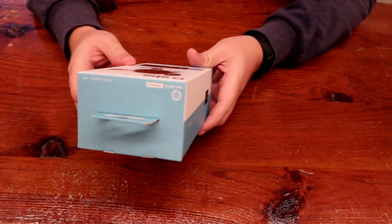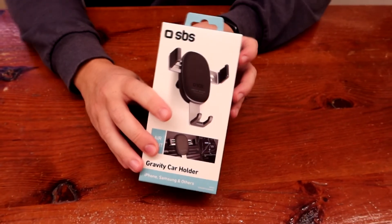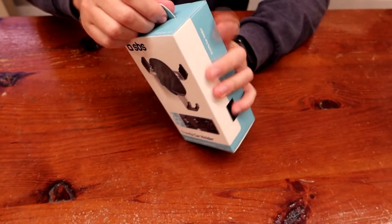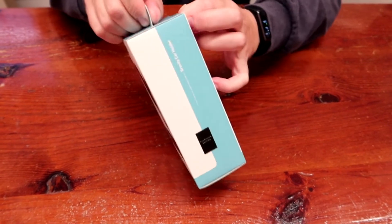We forgot our holder at home, and now we bought a new one — 9 euro in Italy, made in China of course — and we will try to unpack it right now because we need to take a cut.